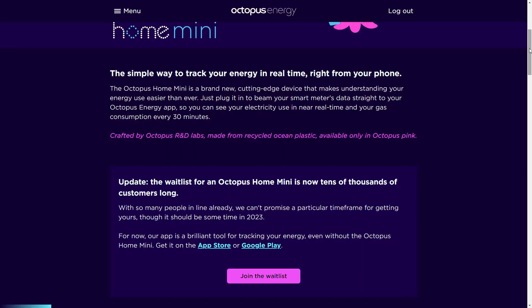The Home Mini sends readings from your smart meter to your Octopus app every 10 seconds, so you can track what you're actually using in real time. It also supports those with solar panels and displays a negative number if you're exporting at any time. I'll put a link in the description to Octopus's FAQs on this topic so you can find out more if you want.